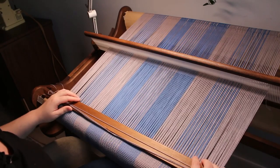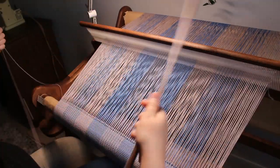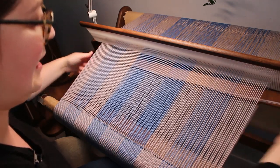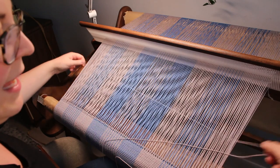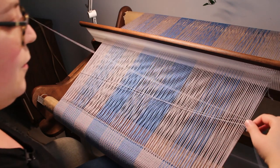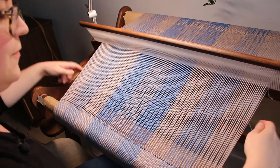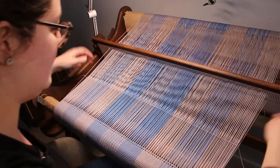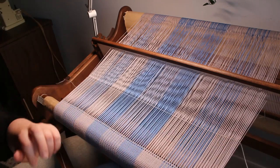So let's just start and go with the flow. First let's weave a few picks of gray — starting in the up position. The first few picks are always a bit trickier when advancing the warp like that. I need to give it some length for the hem stitch again.